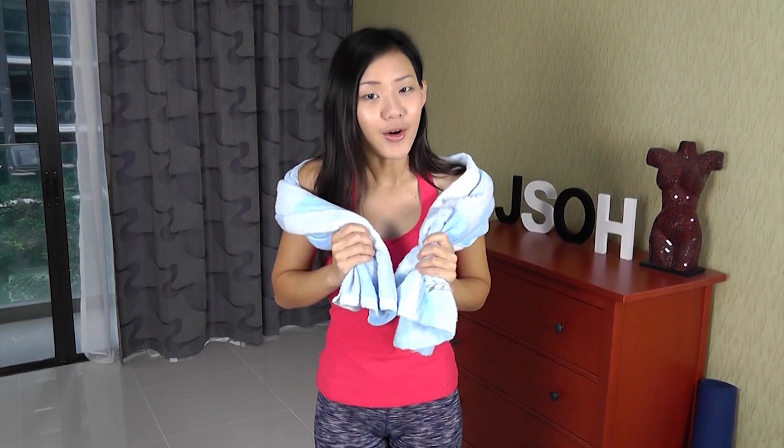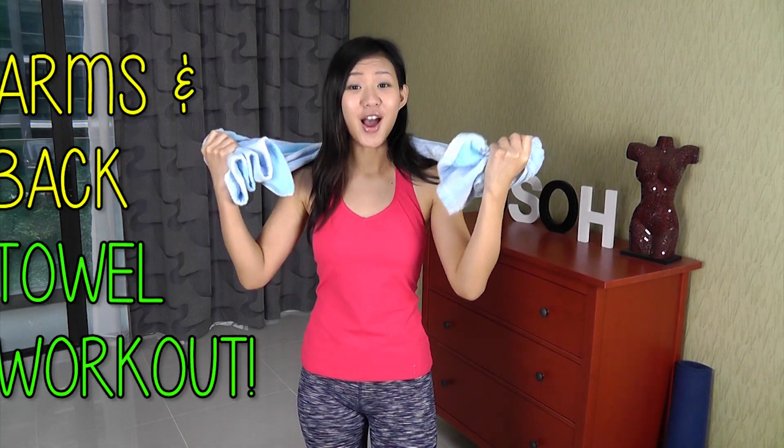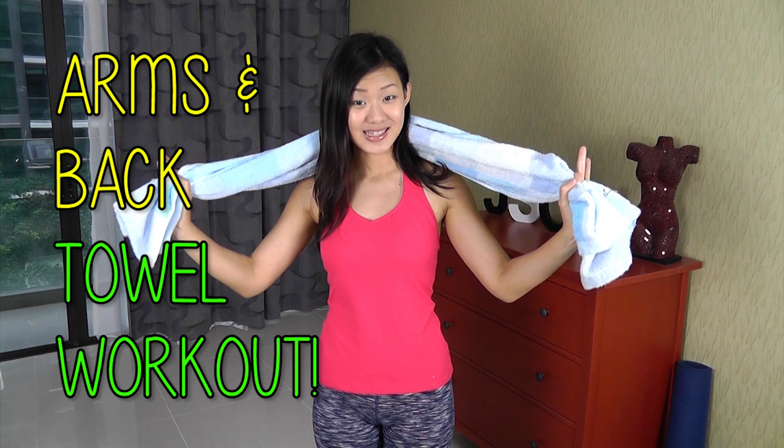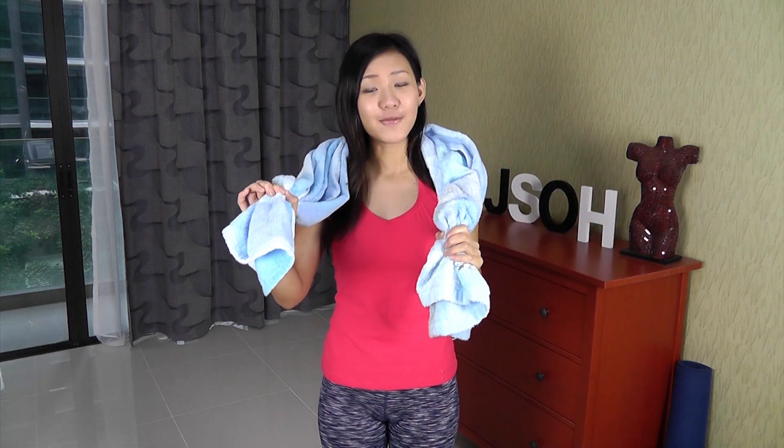Hey guys, it's Joanna here. If you are about to go for your shower, let's spend 15 minutes to tone the arms and back with this — yes, your good old-fashioned towel can be just as effective as working with dumbbells, machines, or resistance bands. And I trust all of you will have at least one towel.